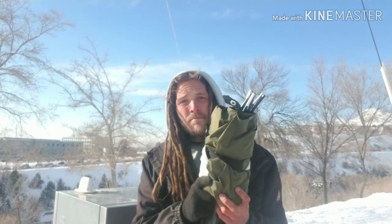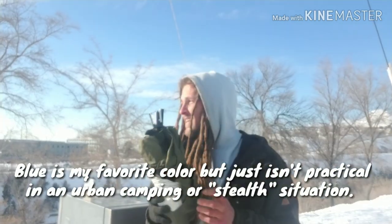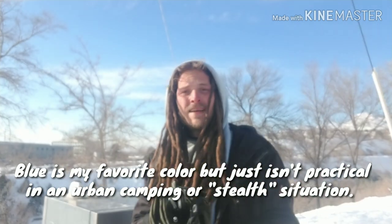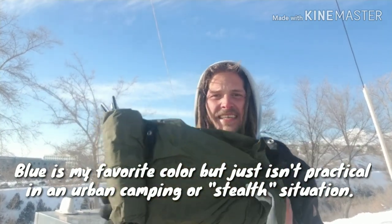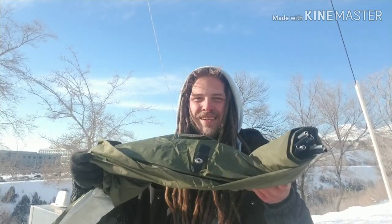I ordered this thing in blue. Thank God it came in green because as a homeless person camping, this green is a lifesaver. If I set it up in the grass with some bushes behind me, nobody can even tell I'm there when I'm in this thing. It's awesome.